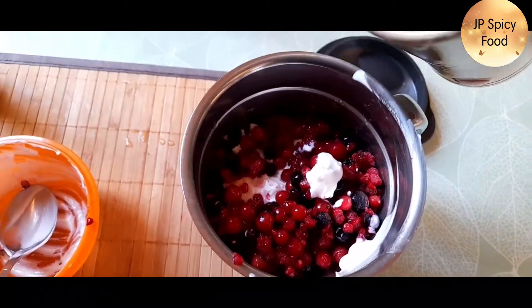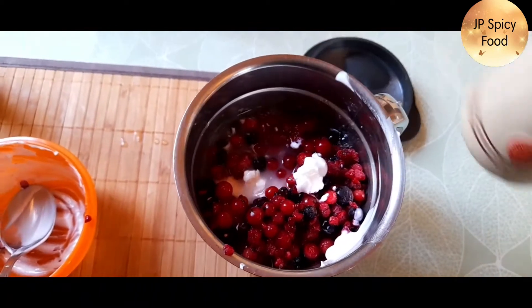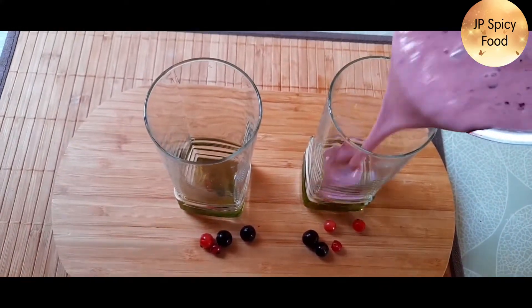Add a little bit of water. If you want it thick, you can adjust. That's it. The blend is done.